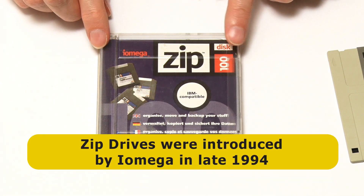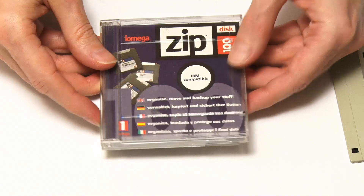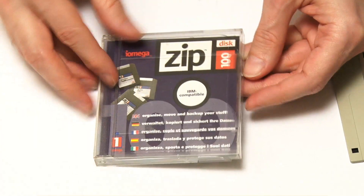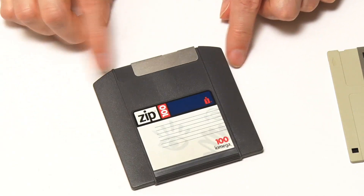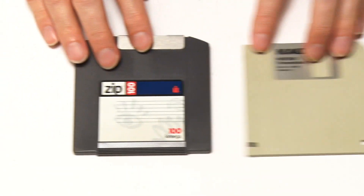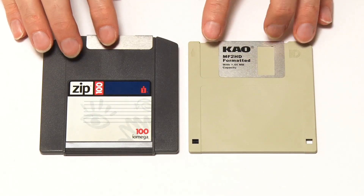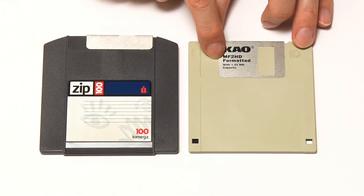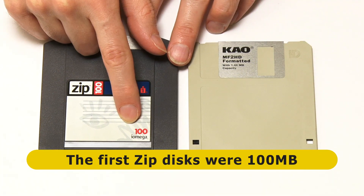The Zip Drive was introduced by Iomega in late 1994. As you can see, they came in these rather nice covers — you could have them in your pocket, nicely protected. Here is a Zip cartridge. If we put it down next to a floppy to compare: the floppy had a capacity of 1.44 megabytes, while the Zip Drive, when it came out, had a capacity of 100 megabytes.